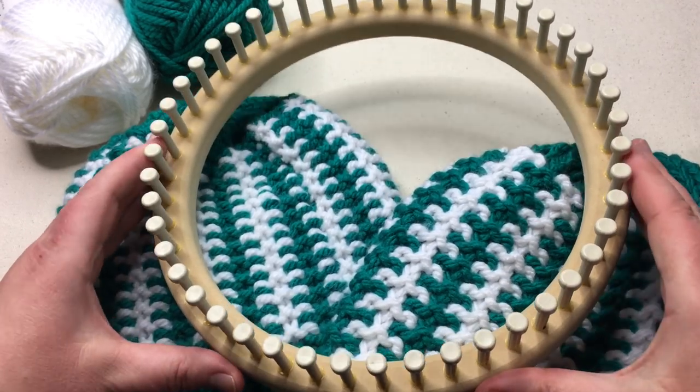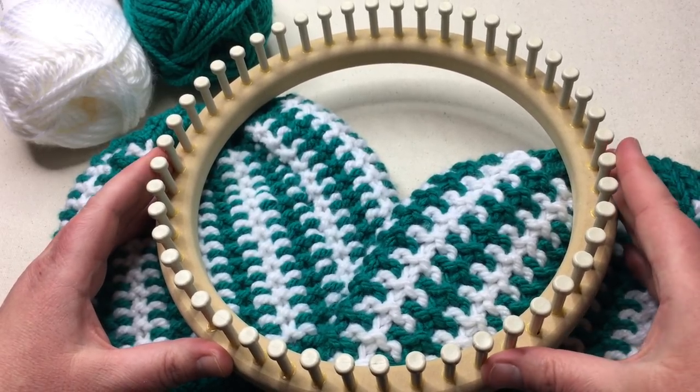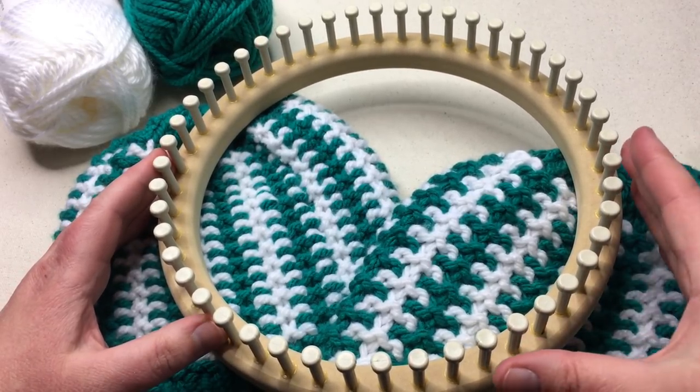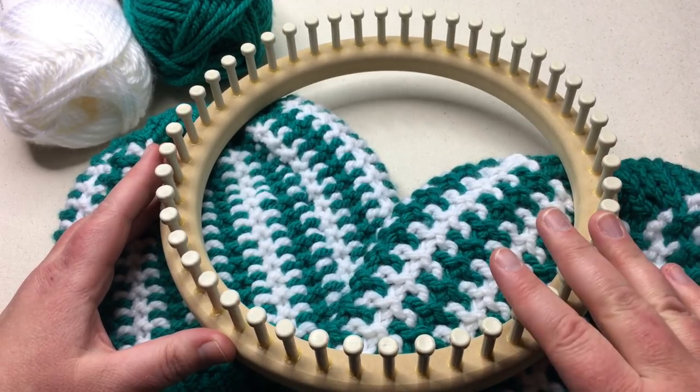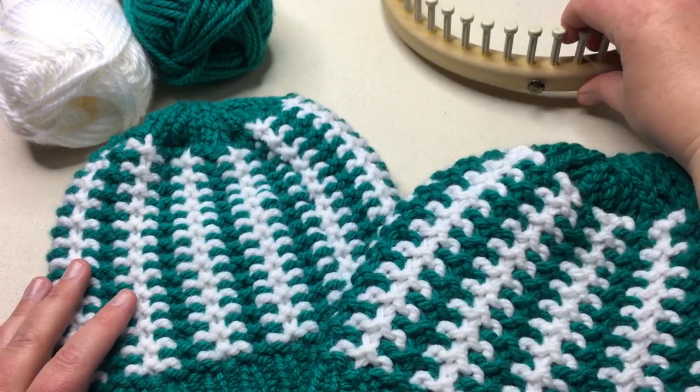We're working with a round loom. This is the adult hat loom from Cindy Wood Looms. Also the Nifty Knitter adult hat loom — that's discontinued, it's purple — is the same thing. This is a 48-peg loom with 5/8 spacing between the pegs. So that's all you're gonna need.